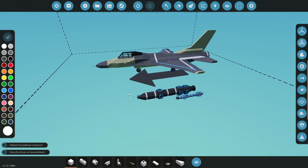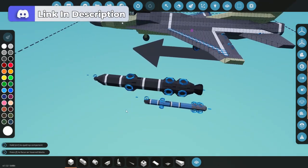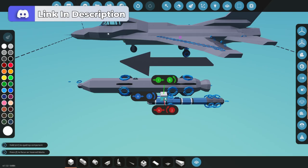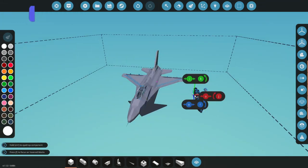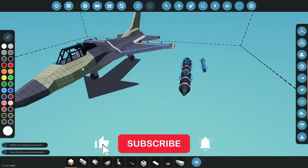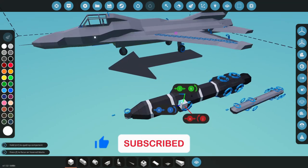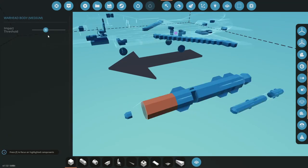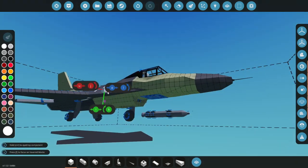Alrighty guys, so here we are in the workbench once again. Just before we get started on the autocannon, I just want to show you these two missiles I've got here. This one's obviously a little bit smaller and this one's a lot bigger, so I thought we could put these on this plane right here. These came off an older build of mine that I made a long time ago and they actually work really well. I'll run you through later on how they were made and show you all the specs. But for now, let's just get this autocannon sorted.